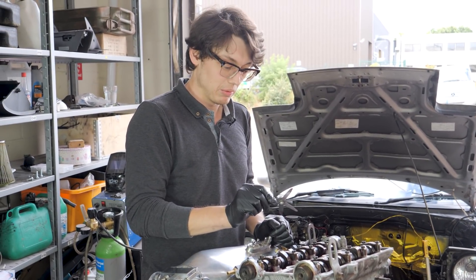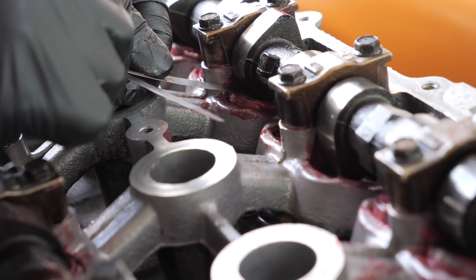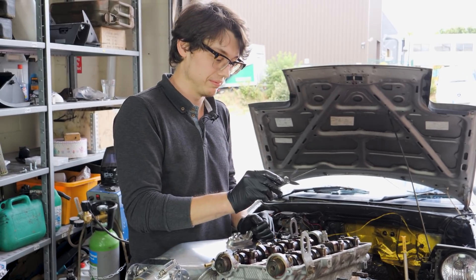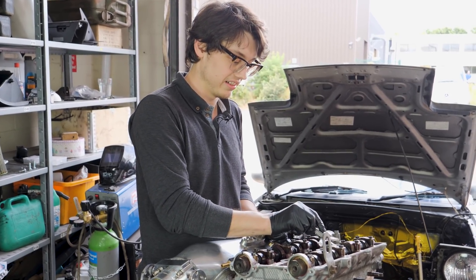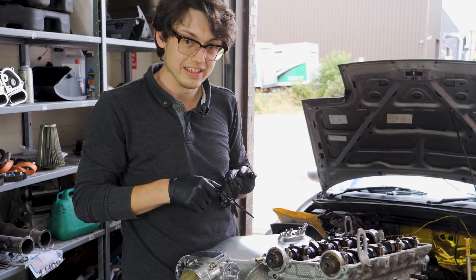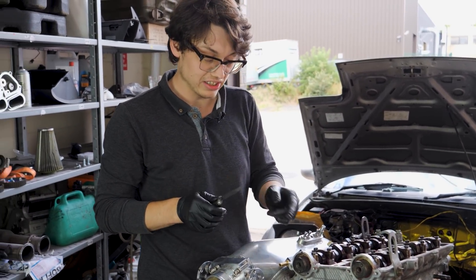For the exhaust cam we want between 12 and 13 thou on these. 12 is quite easy — 13 doesn't fit at all. There's a slight drag on 12, so it'll be exactly between, which is what we wanted. 12 is slight drag, 13 doesn't fit at all — so that's correct. We'll check all of them now and then we'll get to making this actually work.